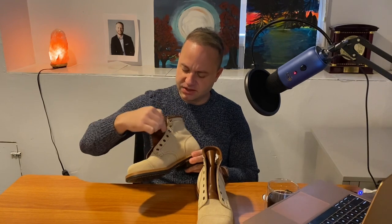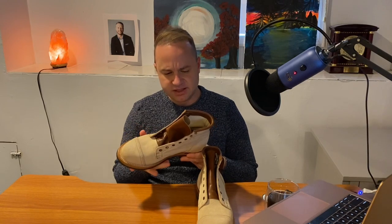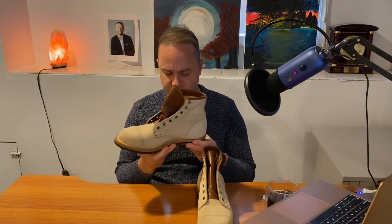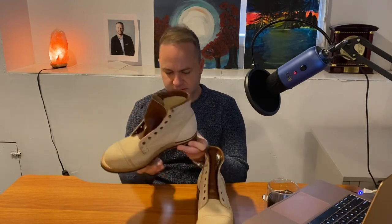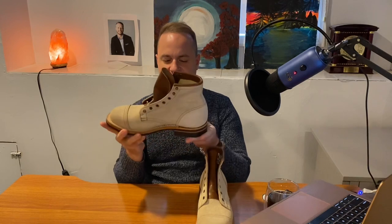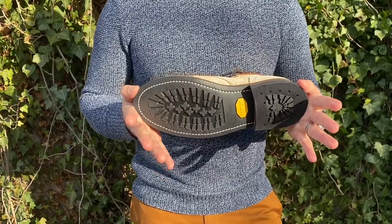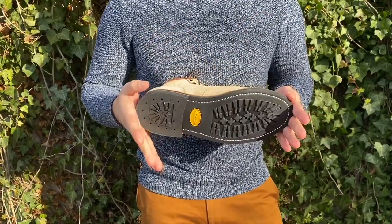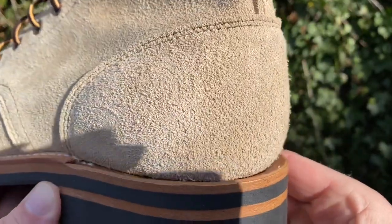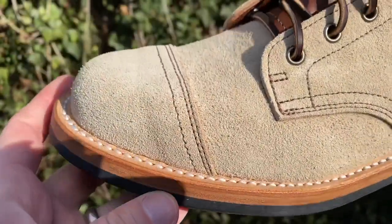There's triple stitching along the quarter, single stitch along each side of the eyelets going up. We've got five antique eyelets with two antique brass speed hooks. These are 270-degree Goodyear welted, beautiful, on a Vibram 430 full sole. I love the flat look of the Vibram 430 full sole — very striking. I'm not sure yet whether I'll spray these with suede protector, but they do have a real nice hairy textured nap. Very impressed.